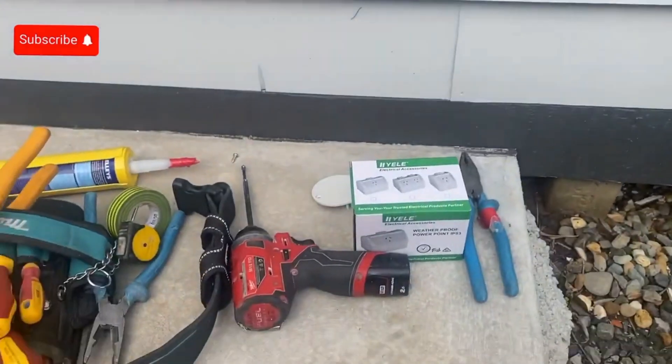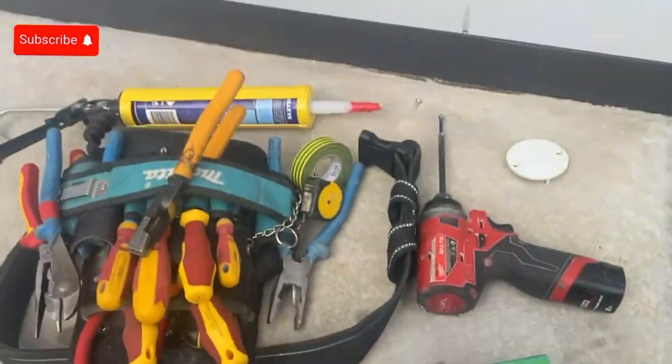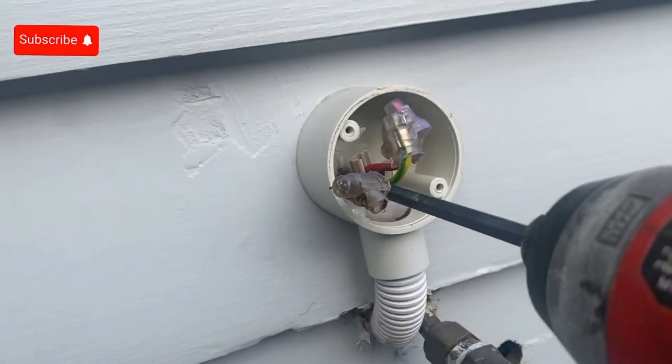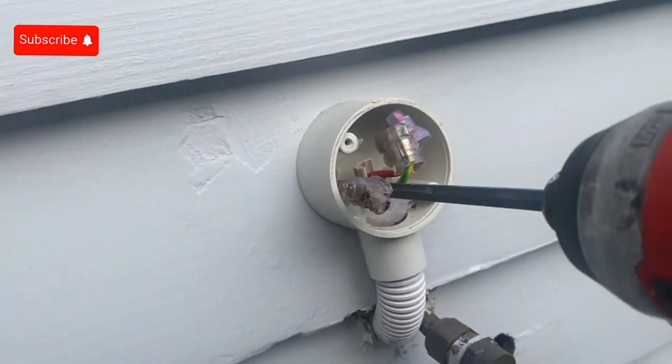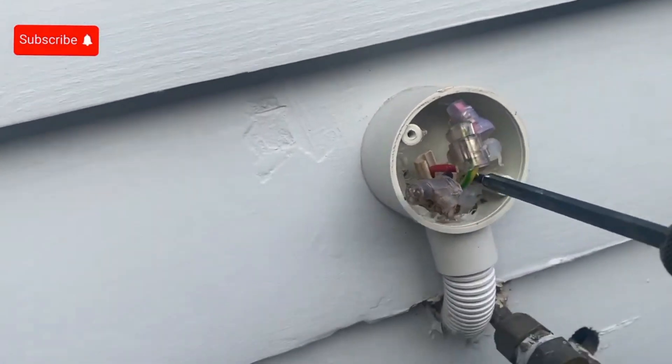Welcome to my channel everyone. Today I got a call from one of my clients — he wants to install a weatherproof powerpoint, and the junction box has three connectors on the cables that I need to take off.